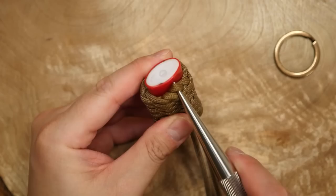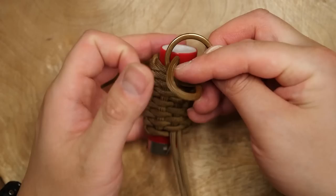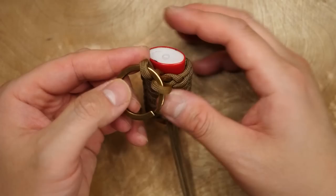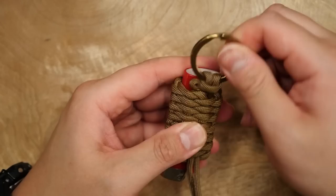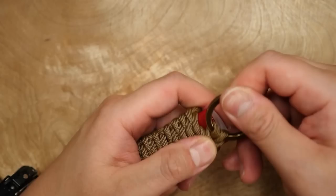To attach the keyring, I'm going to loosen the standing end or running end strand and create a bite on the bottom. Then with the keyring, I'm going to feed the bite through the ring, and then bend the bite around and over the keyring to form a cow's hitch. Then from there, pull on the end you loosened to cinch the ring closer to the lighter. You'll have to work the slack through the hitch knot as well.